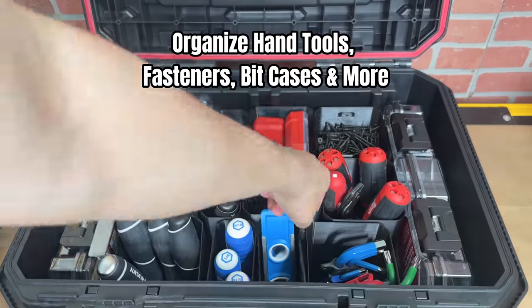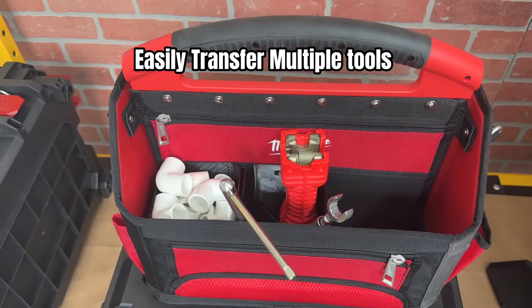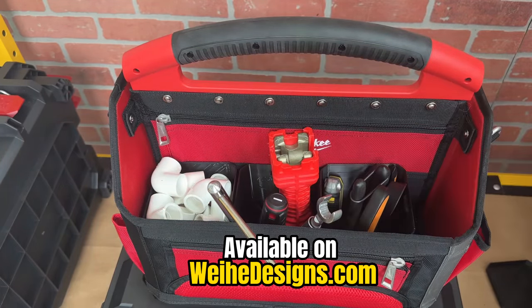Organize hand tools, fasteners, bit cases, and more. Easily transfer multiple tools at a time from your box to a tote or bag. Check these out on whyhedesigns.com.